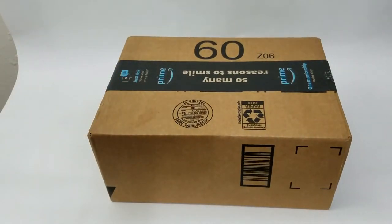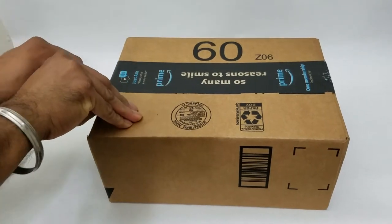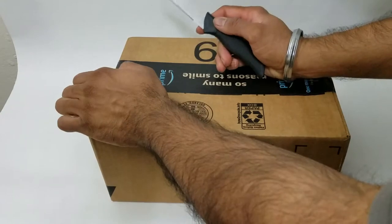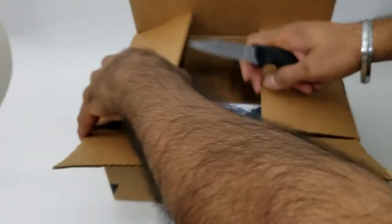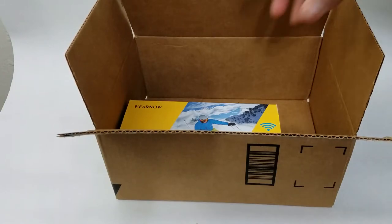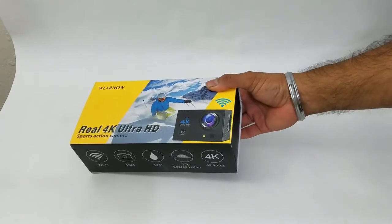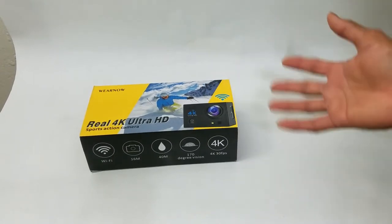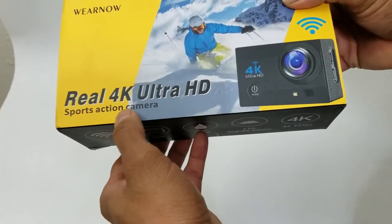What's up people! Coming to you with a video — this time we're going to be unboxing and reviewing an amazing item that can be used by anyone that is into sports, into YouTube, into vlogging, or they just want something that can be used while they're driving. That item being a real 4K ultra high definition sport action camera.